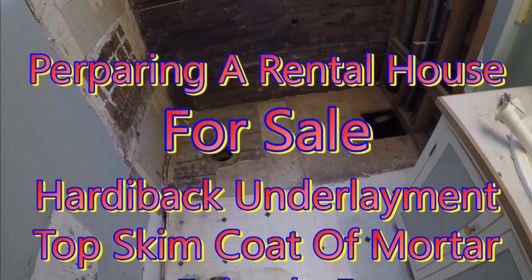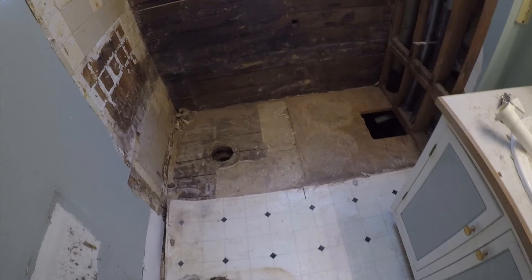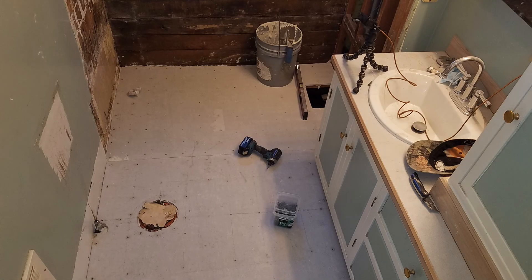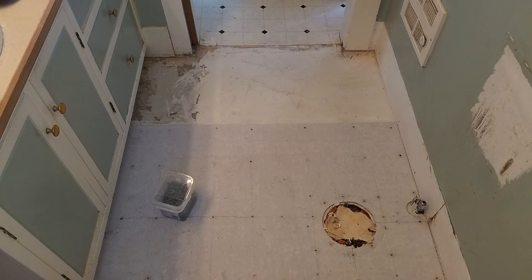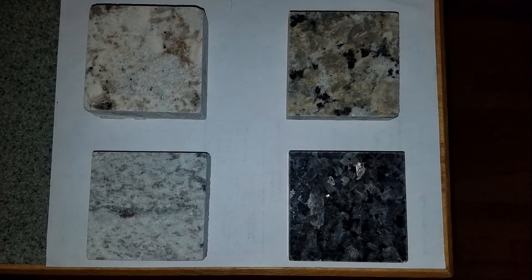If you're following along with this project, you know that I am remodeling a rental house getting it ready to sell. You can see the bathroom floor that I just gutted out. I'm mortaring the floor and putting down HardyBacker to make a new nice flat level bed for a new tile floor and tub. I've also got the walls torn out to put new Durock up and tile those. There's a new sink with a new faucet and I'm trying to find a compatible faucet for the shower. Last, you can see the four choices I'm looking at for granite countertops. Let's get on to the installation video.